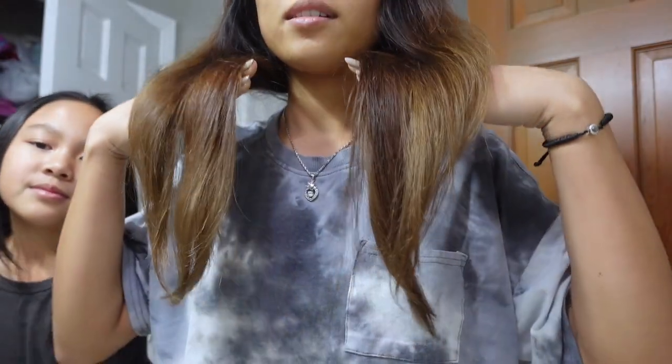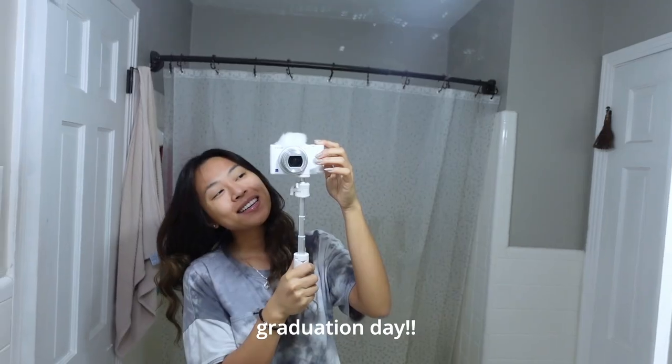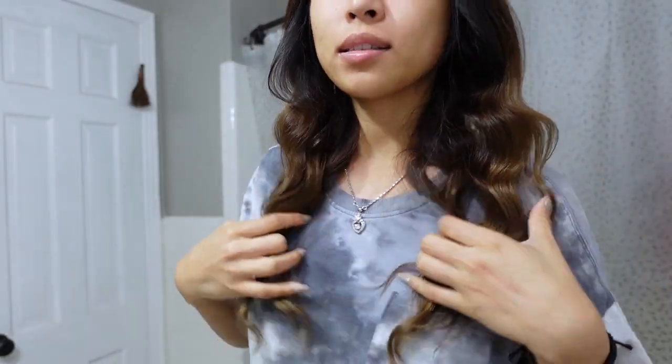It's halfway dry and it's definitely a lot darker — it worked! This is what my hair color looks like dry — cute! I also just did my nails in a nude color, and did her nails too — they're purple. It's the morning of graduation day and it's time to get ready! I already have my hair curled — I did heatless curls last night.